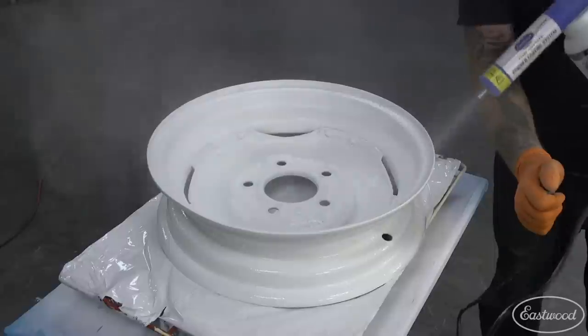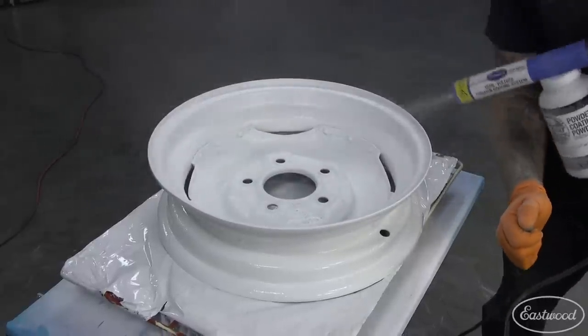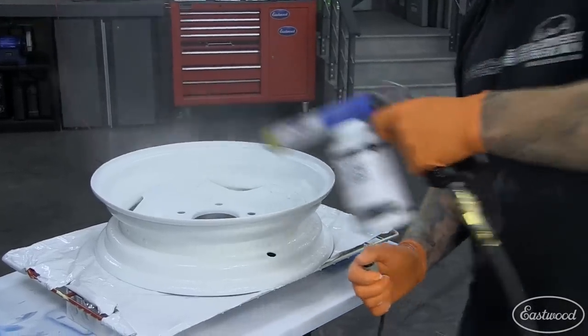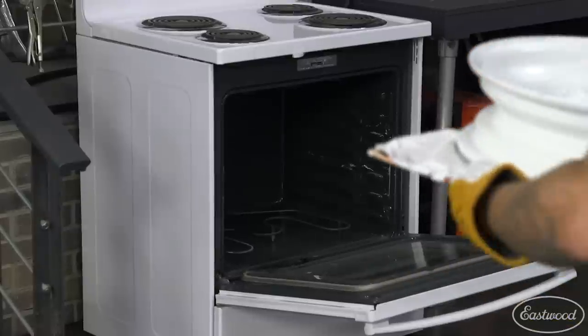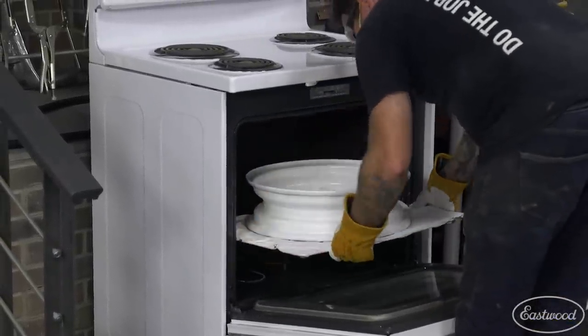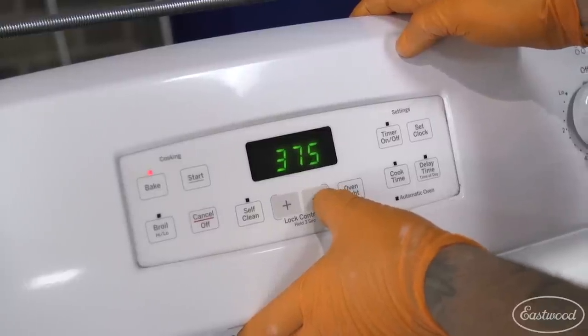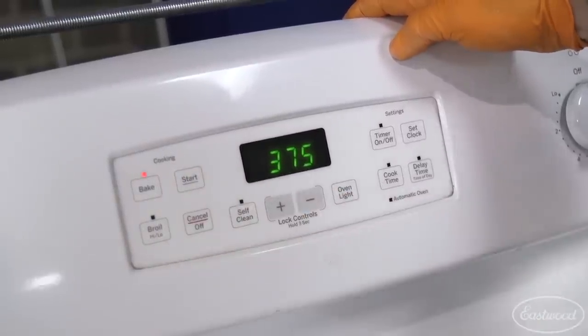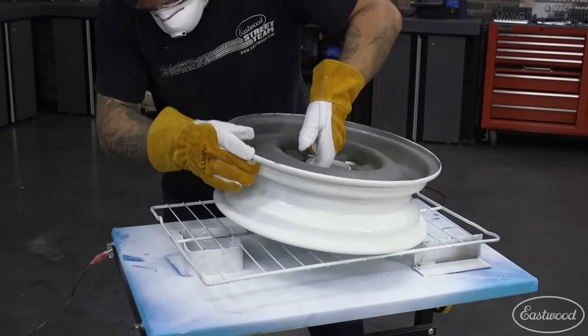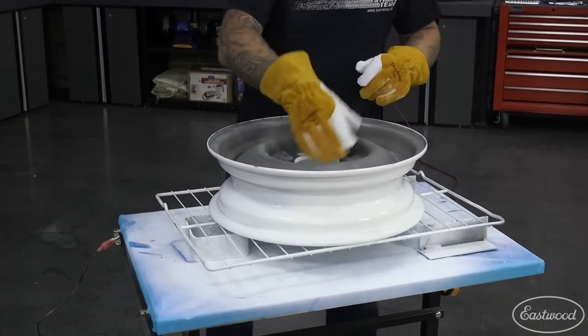I then pulled the wheel out of the oven and sprayed clear coat over the flowed-out white powder while it was still hot. When hot flocking clear coat, be mindful that you don't spray it on too thick, as the powder could actually run or discolor once it fully flows out. Once I finished spraying the clear coat, I placed the wheel back in the oven to do a full bake at 375 degrees Fahrenheit for 15 minutes. Once the backside was cured, I pulled it out and flipped it over to do the face.